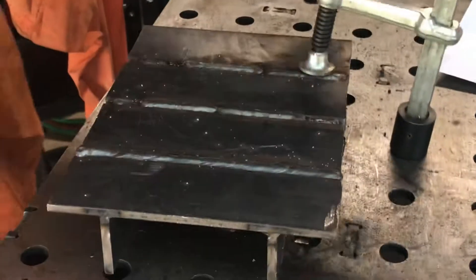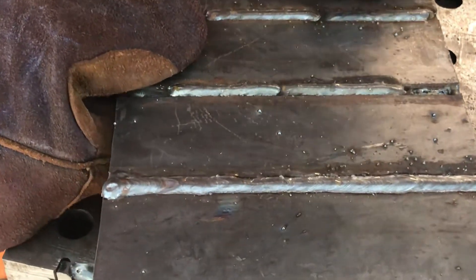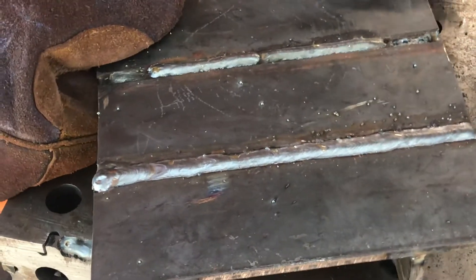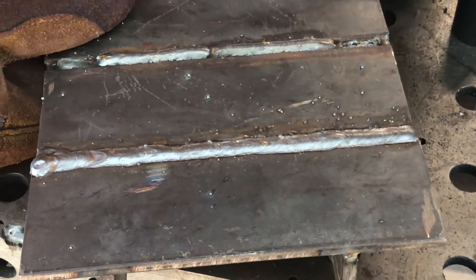Bit of spatter there, but again, that's only 5mm and I'm only using a single phase welder. It's pretty close to a full pen weld on 5mm plate. Okay everyone, thanks for watching.